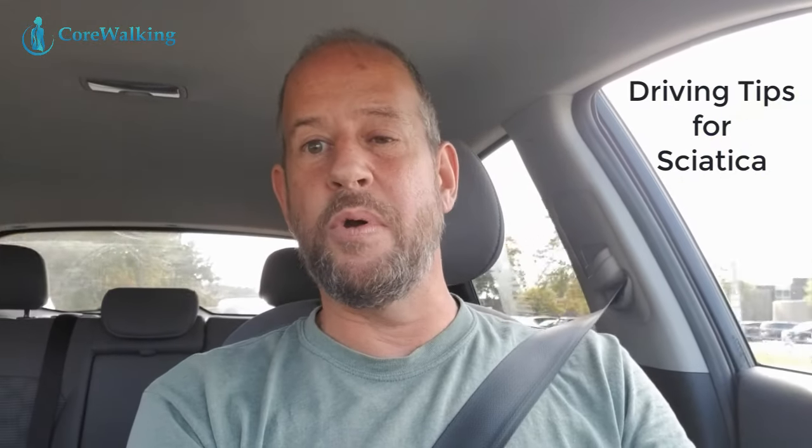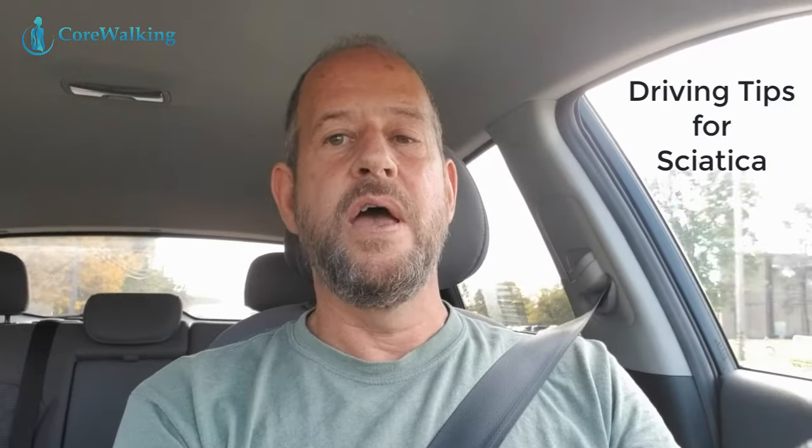Hi, it's Jonathan, the creator of Core Walking, and I have a new program out on sciatica. I wanted to share some driving tips for sciatica and piriformis syndrome. The sciatic nerve is the longest nerve in the body. It comes down through the lower spine and travels all the way down to the foot, so if you're sitting in a car it is pretty easy for it to be impacted. I'm going to give you some tips for support that people can find while driving.